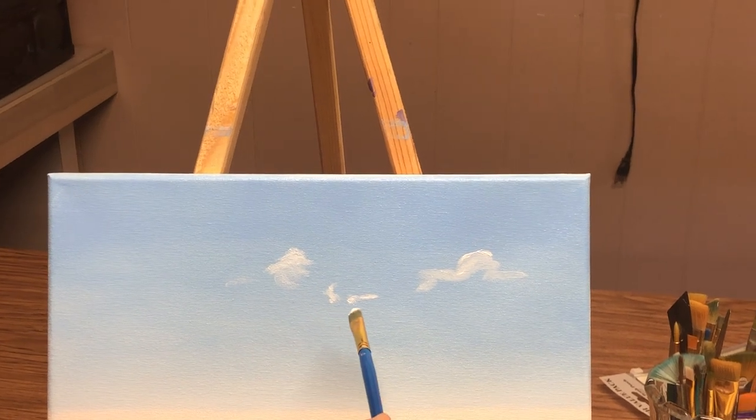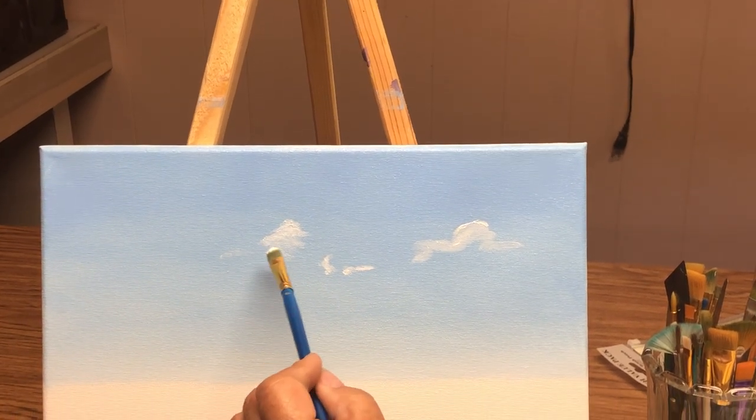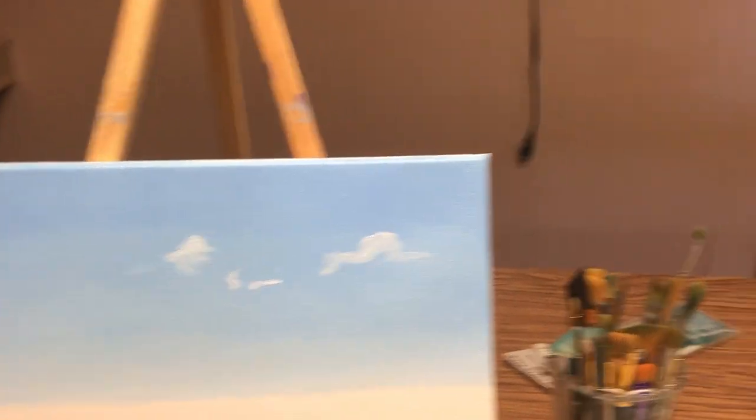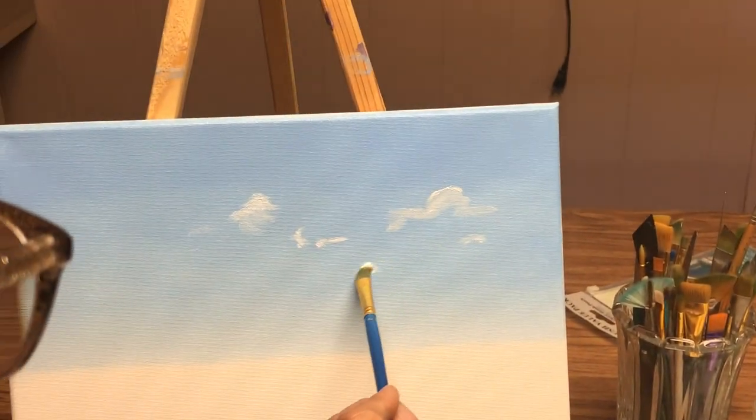Do you want a little bit more of that defined texture? Yeah, okay. I picked a deeper blue — see how I've got a lot of the blue right here? You kind of want that. You want that space, so you kind of want to over-layer them.